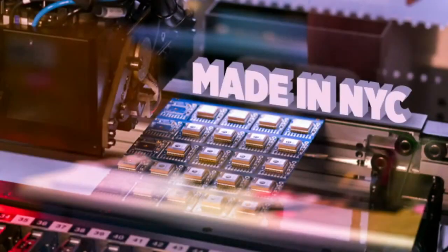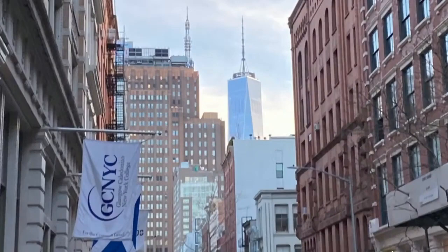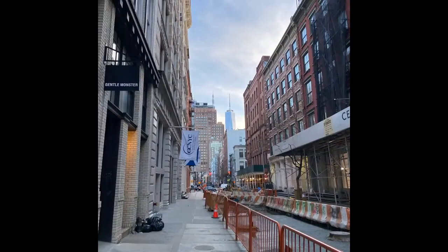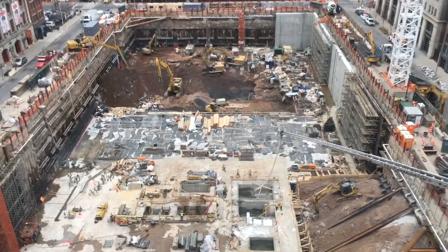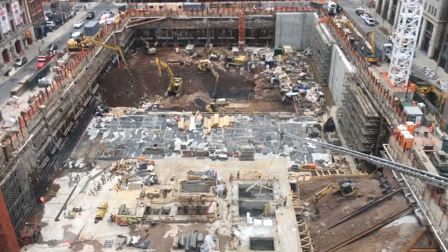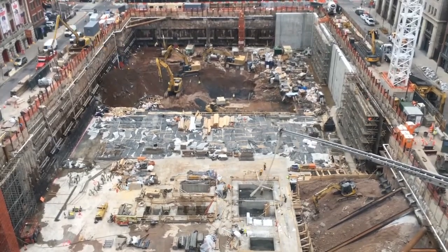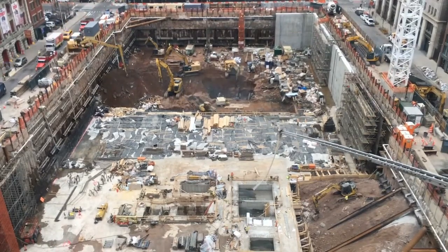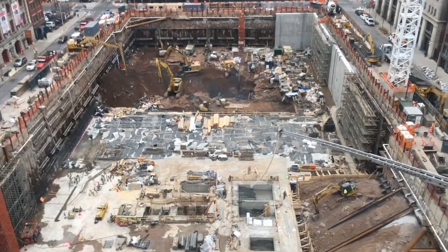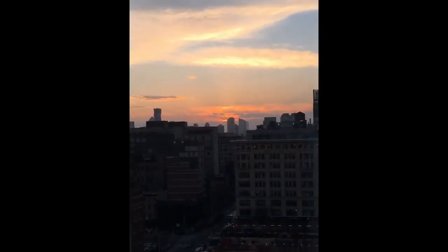With factory footage, we have some photos. This one, if you look really close, you can see Freedom Tower there — this is right down the street from us. This is the Disney building across the street. And this time they're moving around some gravel, and it looks like they have some concrete down. It wouldn't be an Adafruit factory footage segment without a sunrise or a sunset.